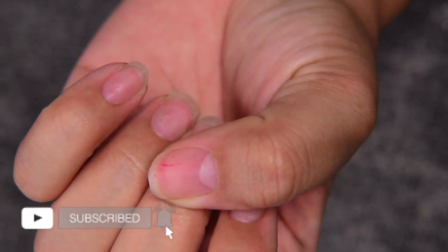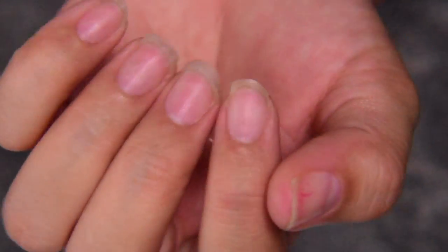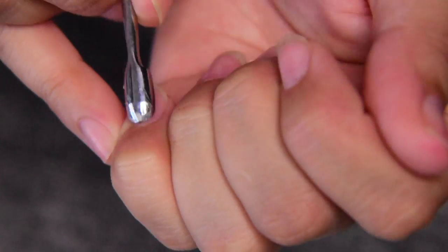Hey guys and welcome back to MC Nails. Today I'm doing my nails in acrylic and I'm also going to be using the Mission Control paints from Young Nails to do a cute and nice design with some Swarovski crystals.